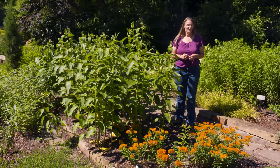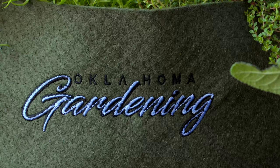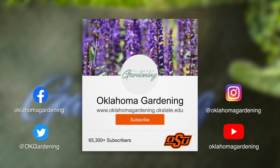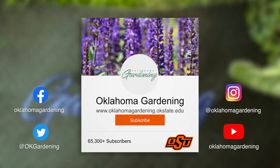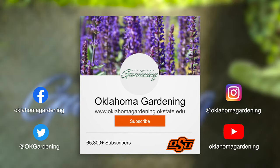In addition to the green antelope horn, these are also two great native Asclepias that you might want to think about adding to your garden in order to help the monarchs migrating through Oklahoma. We hope you enjoyed this video — it's part of our Oklahoma Gardening YouTube channel. You can also find more videos on our OK Gardening Classics YouTube channel, and join us on social media for great gardening tips, photos, and discussion.